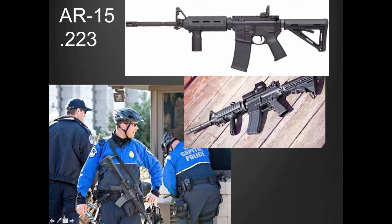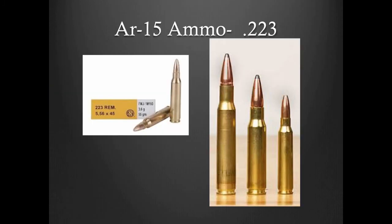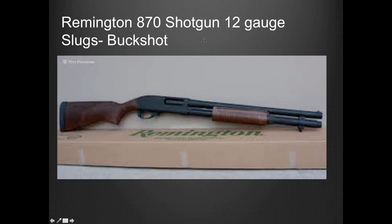Just a couple of guns officers are carrying now that we didn't use to carry. Most officers just carried Remington shotguns — 12 gauges — but now most are carrying both, or at least either an AR-15. That's an AR-15 rifle, and the ammunition is a .223, which refers to the barrel size utilized by the AR-15. Officers also carry the Remington 870 shotgun, 12 gauge, with either slugs or buckshot. They are great for learning to shoot. Very easy, in my opinion, to learn with and shoot. It's also great for crowd control — just when you rack it back, everybody pretty much knows the sound.